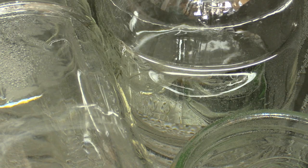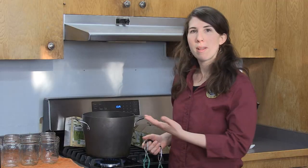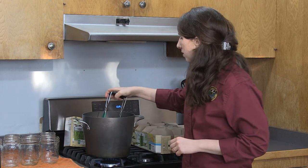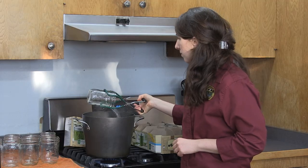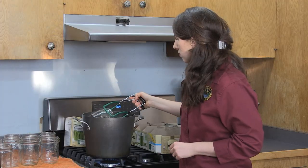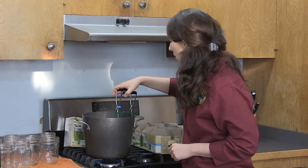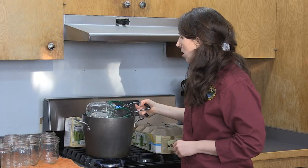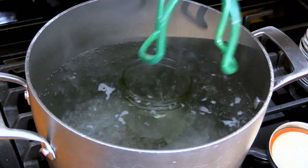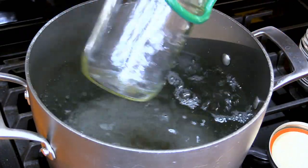I have my jars in; I'm going to let them go for a minute or two in the boiling water and then take them out. These jars have been boiling for a few moments, so I'm going to take them out of the hot water bath. I'm just going to pour all the water out and set them aside to dry. Once I finish all of the jars, I'm also going to put my lids in a hot water bath as well.